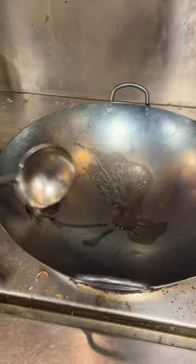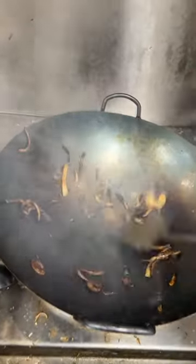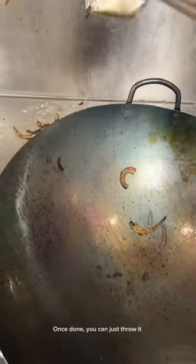Then put some oil in and add your onion. Cook it until it turns black — overcooked onions like this should be fine. Once done, you can just throw it out.